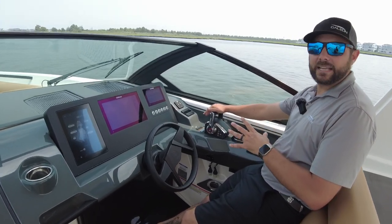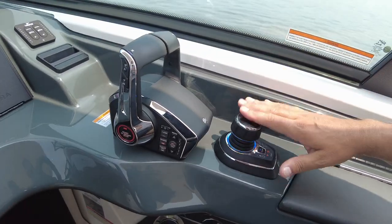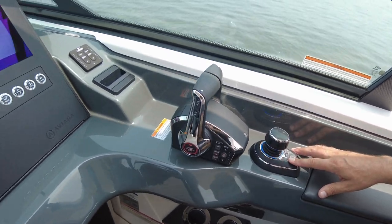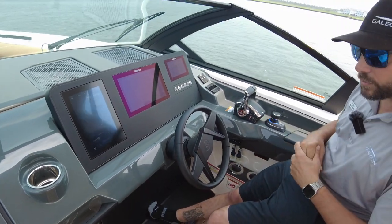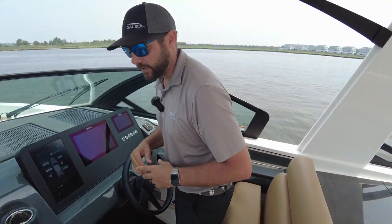The new Mercury throttles — everything is all digital, so very seamless in and out of gear. Here is the joystick with the Skyhook option. You also have a heading control so you can set like an autopilot and head in a certain direction. And they have some cold cup holders down underneath so you can keep drinks cool on those hot days out on the water.